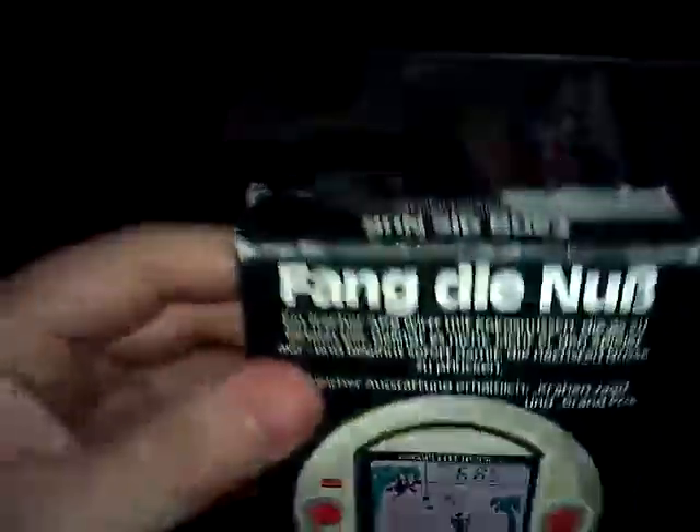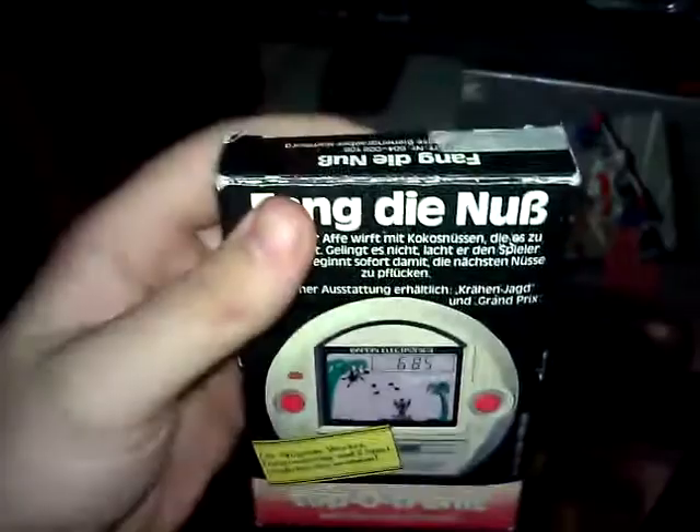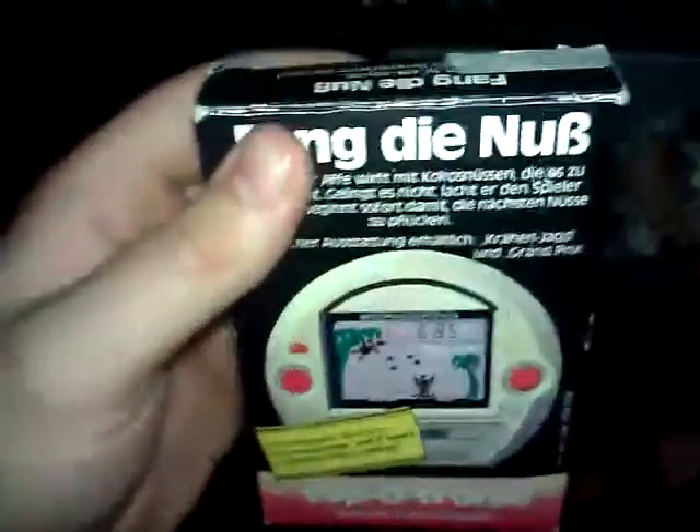This is something German. I took it out — it looks exactly like a Nintendo gaming watch. It's in here and it looks exactly like that. I'm not gonna take it out, but I'm guessing it's a German gaming watch because it actually says 'gaming watch' on the console itself.